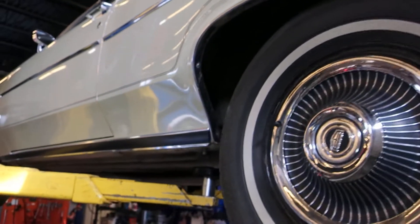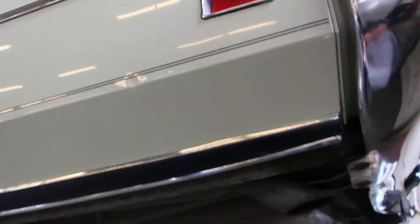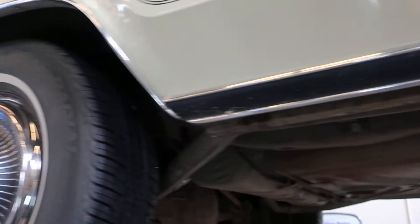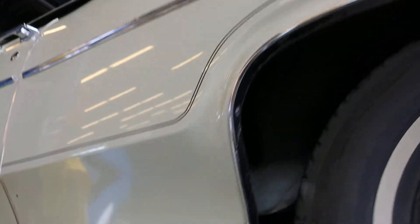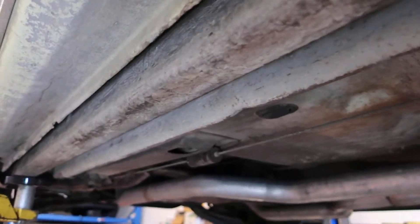We'll talk more about the history of the vehicle on the top-side video, but it's always been in dry climates and it certainly shows. There is a little ding right there — be aware of that. It's going to be hard to see when it's on the ground, which is a good thing, but it does exist. The rest of the moldings are all in good shape, trim etc., and the rocker panels are excellent.